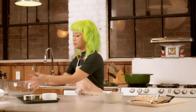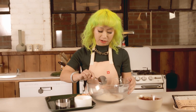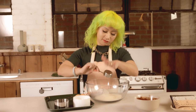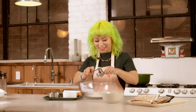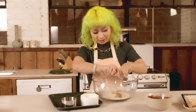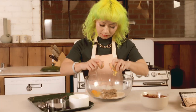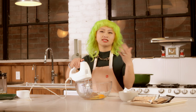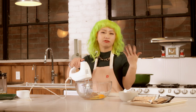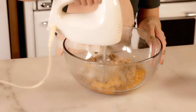Now we have our finished ganache — we'll set it aside and bring a fresh bowl to start making our brownie batter. Here we have 1 cup of sugar and a quarter cup of brown sugar, along with two large eggs at room temperature. Beat the sugar and the eggs vigorously, which is going to create a fluffiness for your brownie. You want to make sure you're doing it on high.